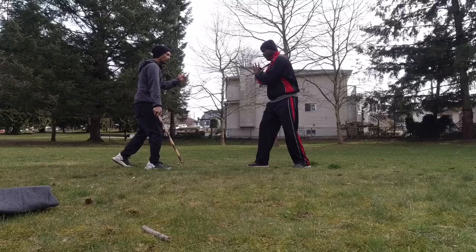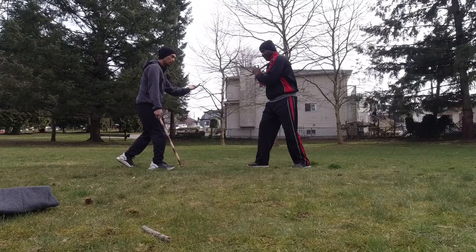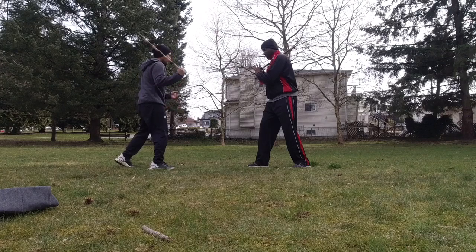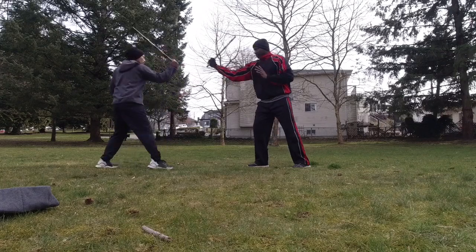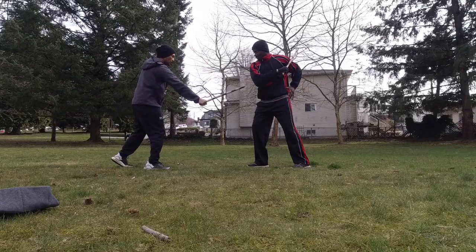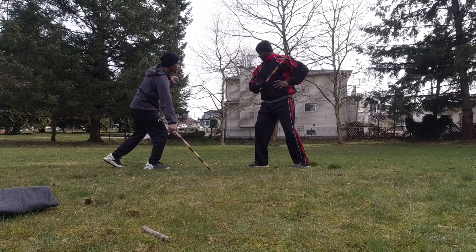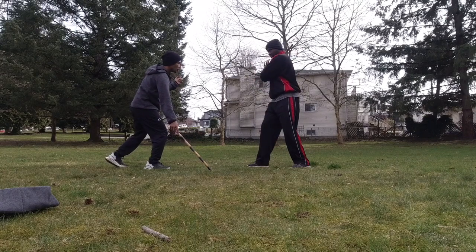So that's the end of the first three. Now we're going to add the last three movements. To remind you, the first three would be one, two, and three — but this time we're going to chamber low and then we're going to wait for that strike.